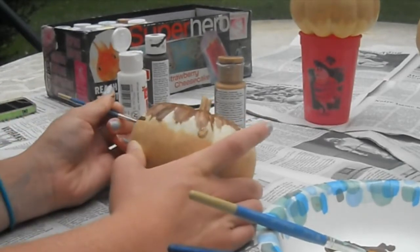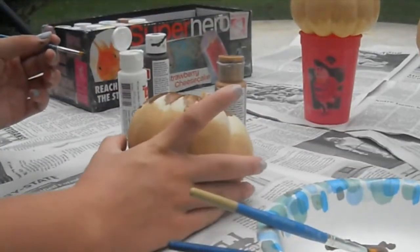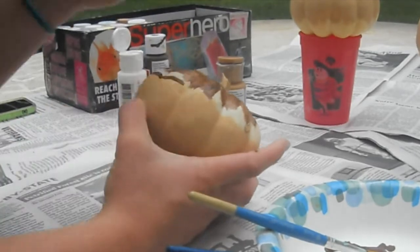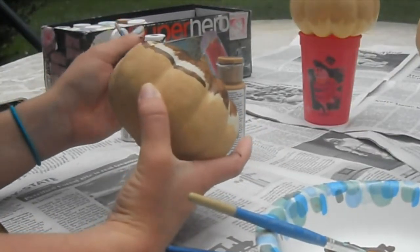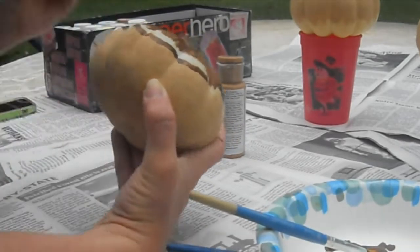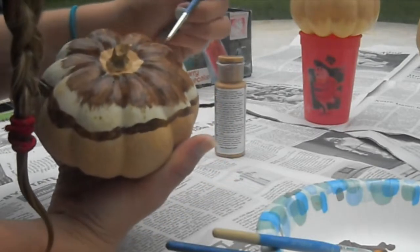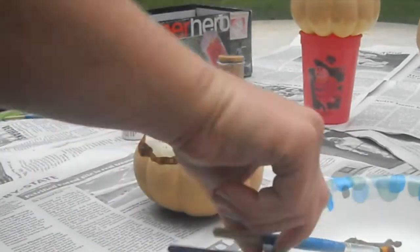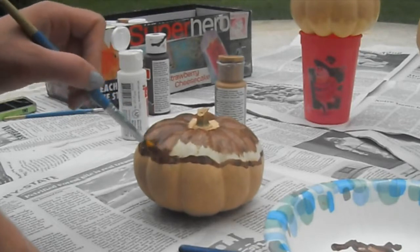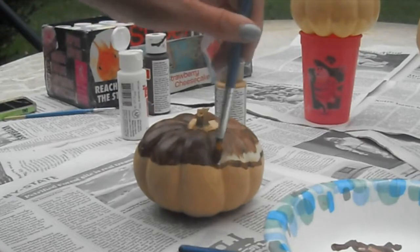Now I'm just going to be tracing around the edge of the doughnut that we made before so that I don't go over the lines or anything. You can do this before you start painting the pumpkin brown, but I just decided to put on a little base layer and then trace around it. After I'm done tracing, I'll finish the first coat of the brown paint — I use two coats for all of the icing colors, but only one coat for the doughnut base colors.